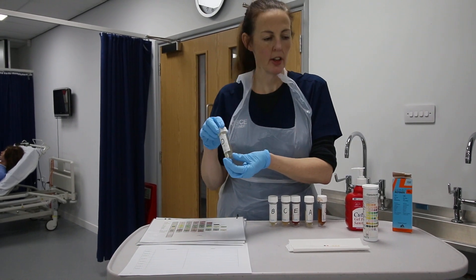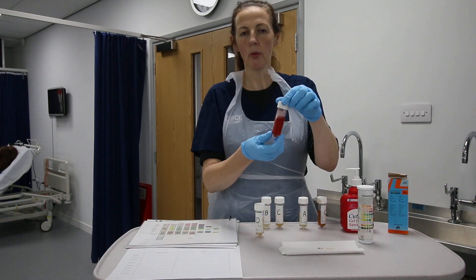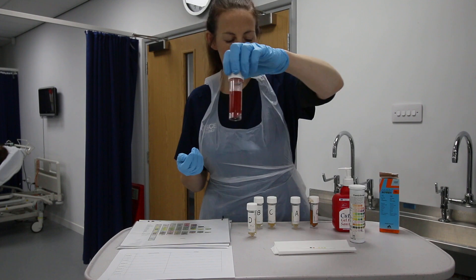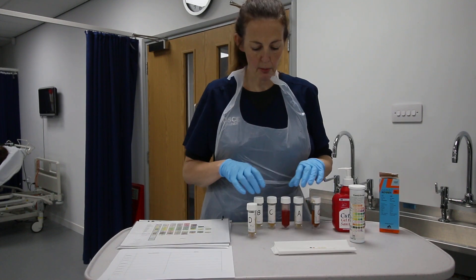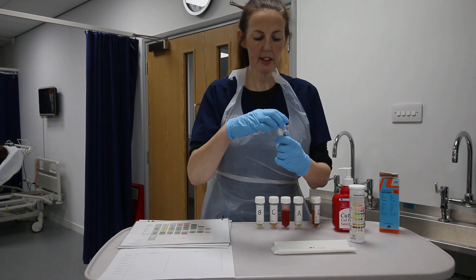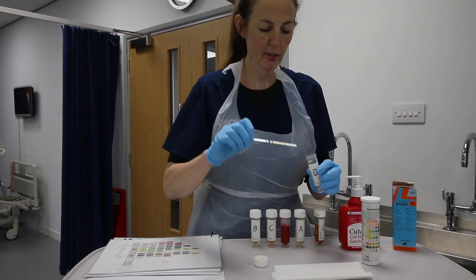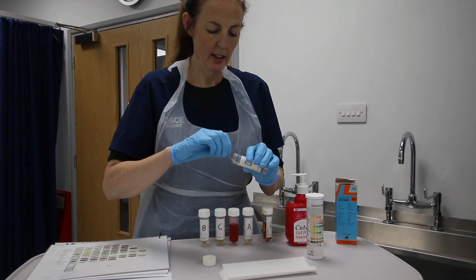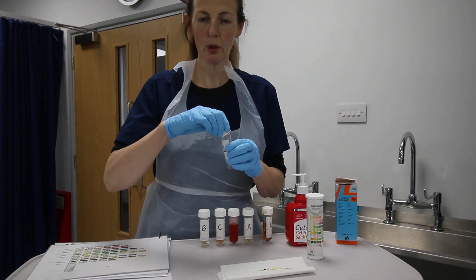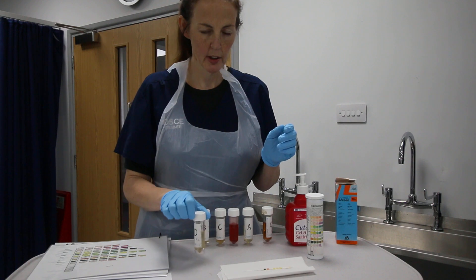The first thing we do when assessing urine is look visually and note any abnormalities. This sample is a tiny bit cloudy. For the hematuria sample, if you look at that one it's bloody in colour — obvious hematuria — which you'd note in your visual description for your OSCE. I'm now taking the sample, being careful to avoid splashes, submerging my strip fully into the urine, then placing it on my absorbent tissue and leaving it for two minutes as per manufacturer's instructions.